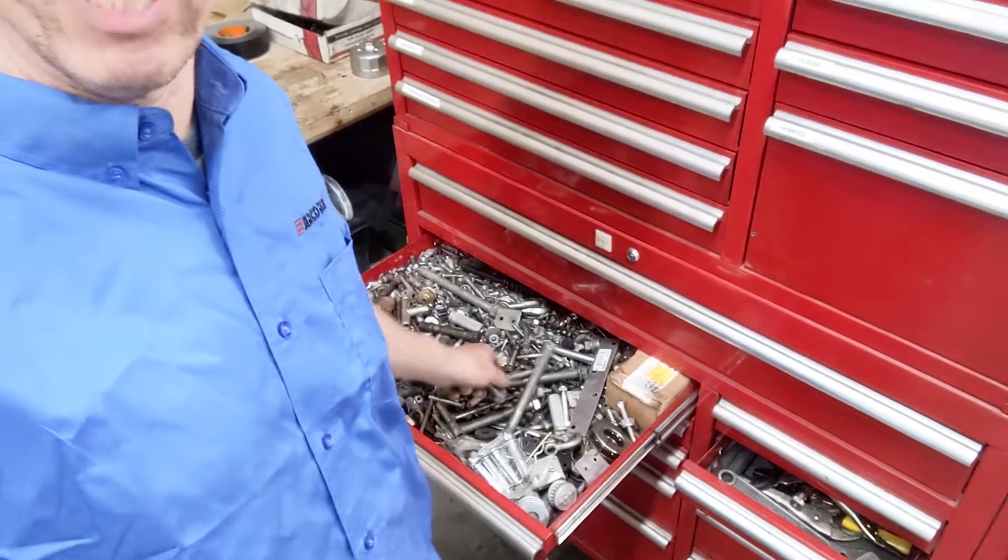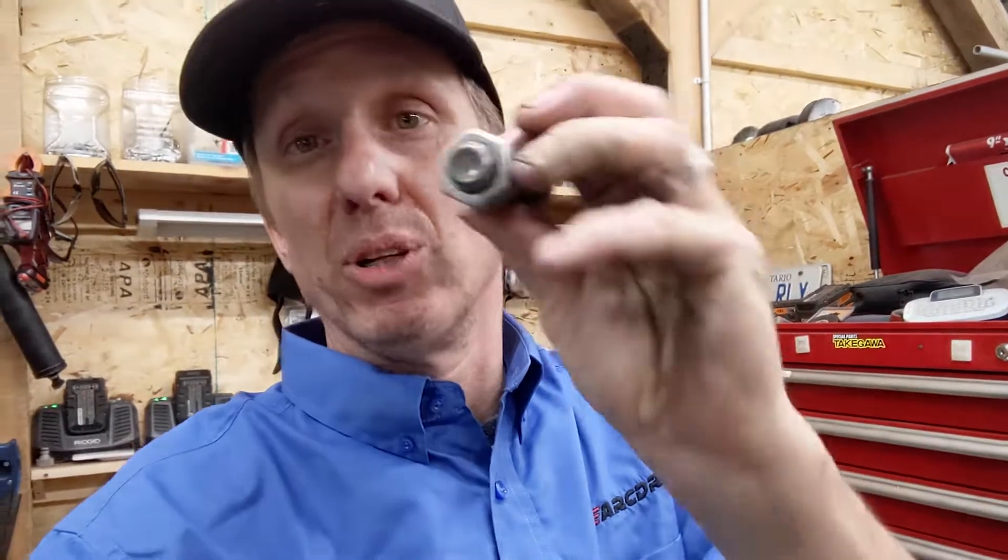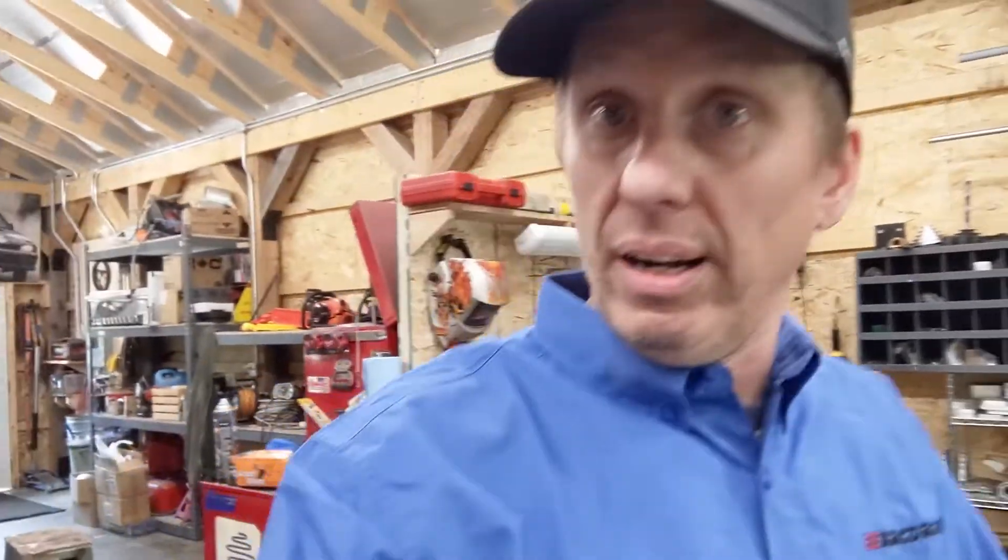Hey folks, welcome back to the shed. Got a quick one for you today. If you're like me, you probably have one of these drawers full of nuts and bolts, but it never seems to have quite what you need. I've got a 5/8 bolt and I need a couple of washers for it — they're not in the drawer. So I'm heading over to the venerable ArcDroid Alpha Number One.